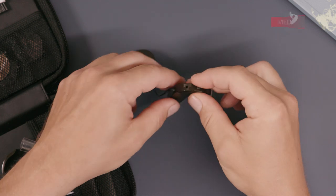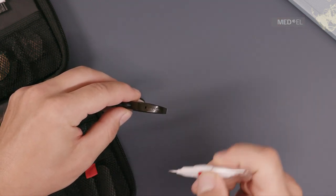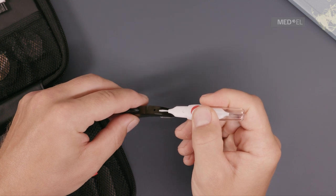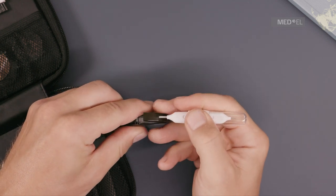To remove the old microphone cover, insert the screwdriver into the groove at the bottom of the microphone cover. Gently lever the cover away from the control unit in the direction of the earhook.